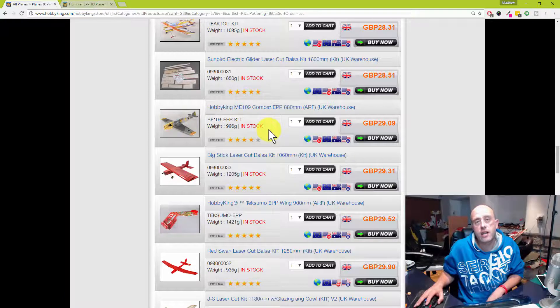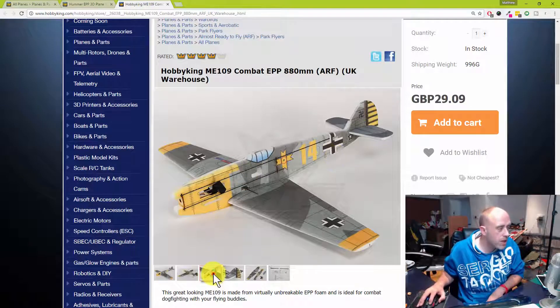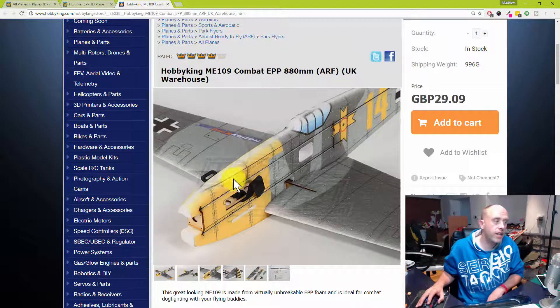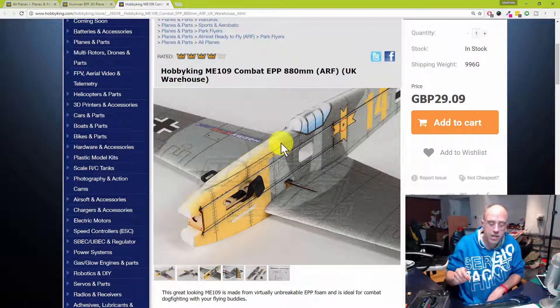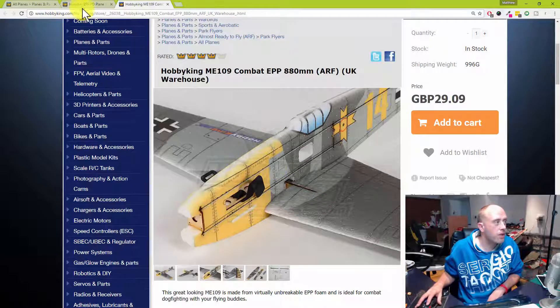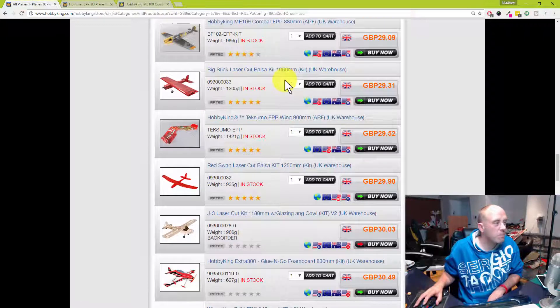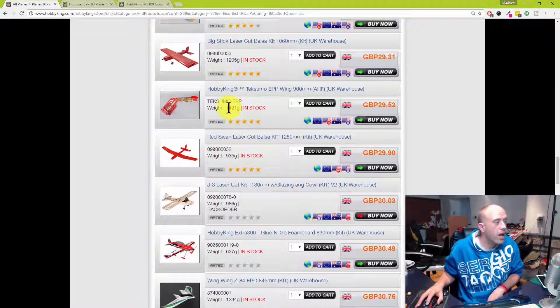The ME 109 — I've seen this one, and there are other versions like the S-back. What sets this one apart is that it's essentially a Hummer 3D with a slightly different fuselage design. The key difference is the sheer thickness of the fuselage — it's like a good inch thick for the main fuselage, so you do get your money's worth for the extra few pence. Really, really good fun to fly, just like the Hummer 3D.